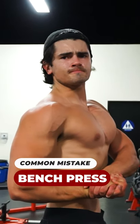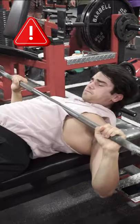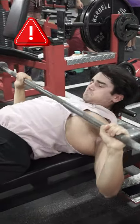This tip could immediately improve your bench press. During the eccentric portion of the movement, a lot of people tend to follow the bar with their head, letting their chest cave and their shoulders round.